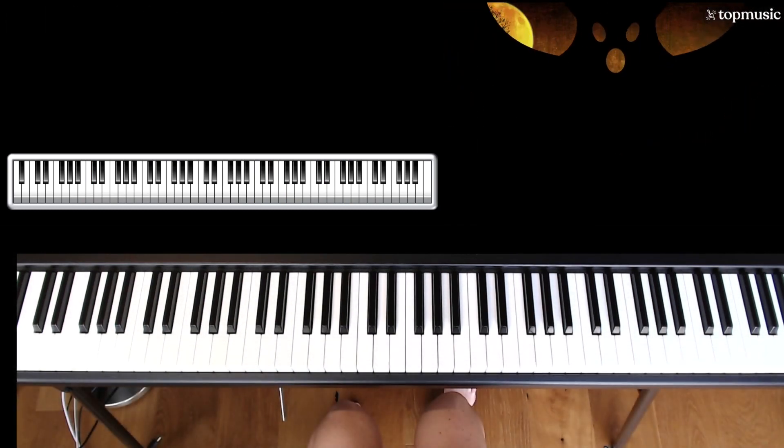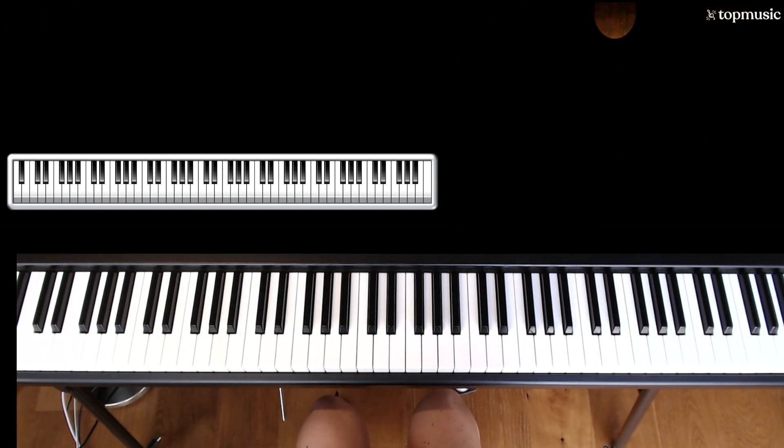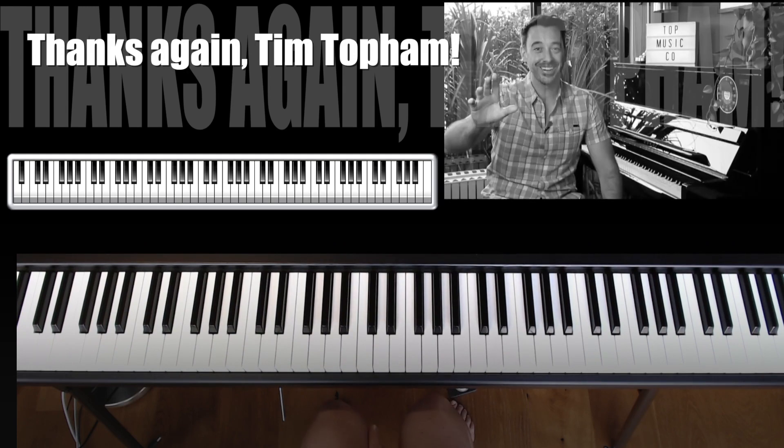And that is the end of our horrifying harmonies. Thanks again, Tim Topham.